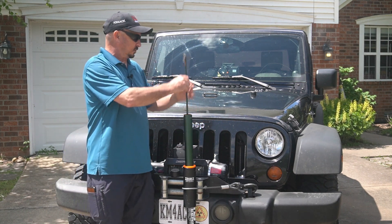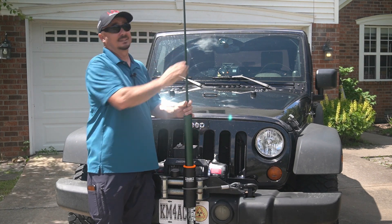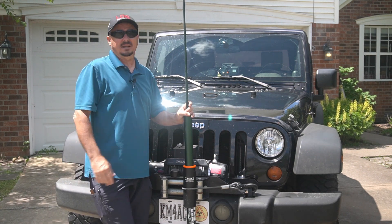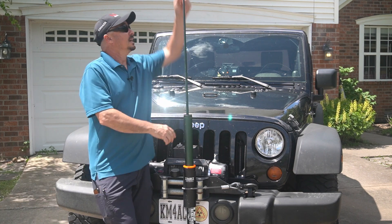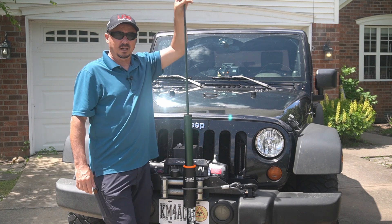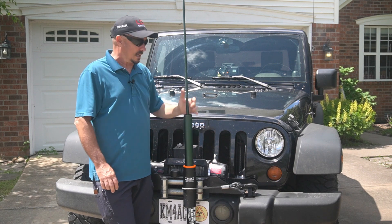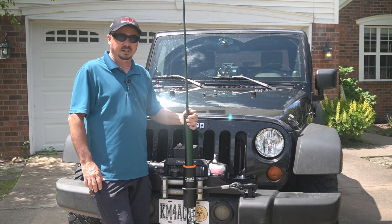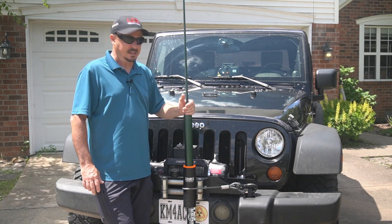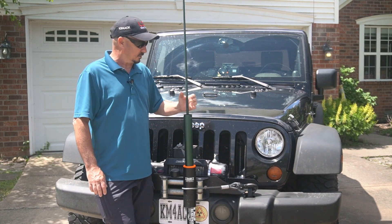This mast is beat to death because I've had it for about five years and can't tell you how many times it's been out in the field, but as you can see it has a much more capable top section than the Carbon 6. If you're traveling by car and can handle the extra length and weight, this is by far my favorite mast to use.